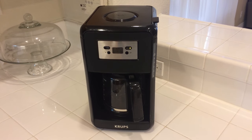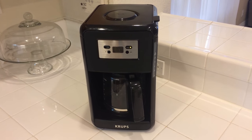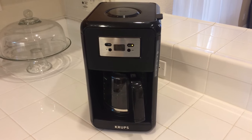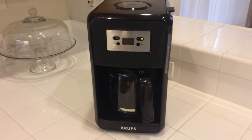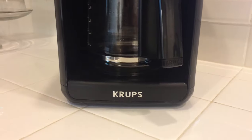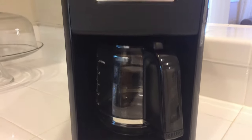Right now I want to show a Krups coffee maker. I bought it at Walmart a couple of weeks ago, so I've had some time to test it out. Here's just kind of the basic overview of the actual coffee maker.